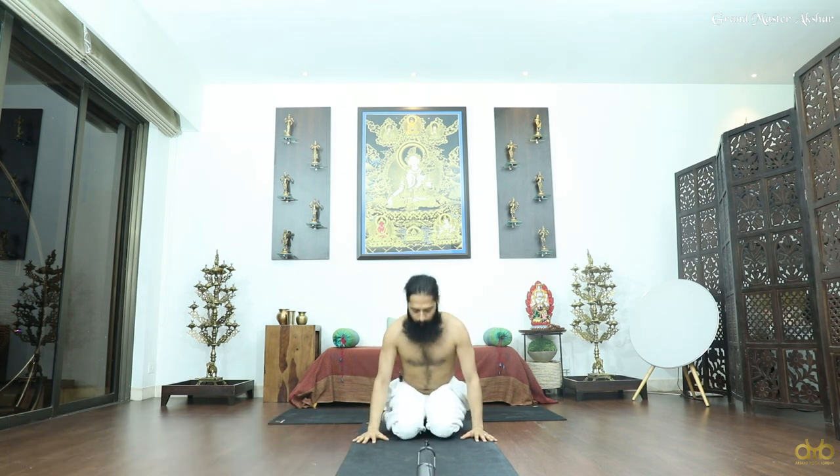Vajrasana will help you to balance all airs. The air movement in our body disturbs us, so this asana will help us to balance these airs. Just be in Vajrasana, breathe slow, inhale and exhale. Very slowly come out and relax, rest.